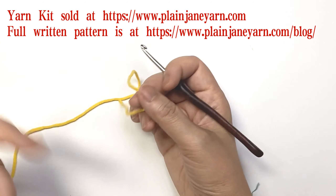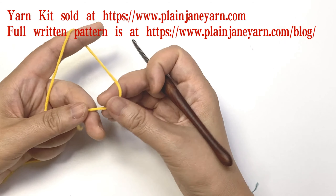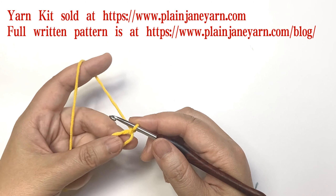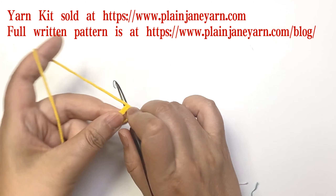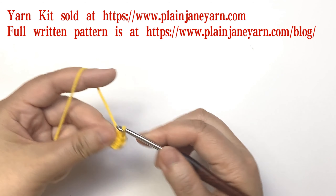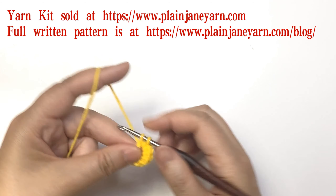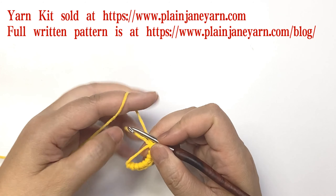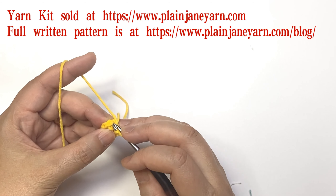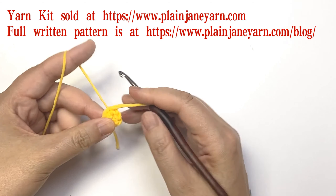Which you left over and pick up randomly. Now first we do the first round. As usual we make a magic ring, and in the ring we need to make eight single crochets: one, two, three, four, five, six, seven, eight. Then we tighten and make a slip stitch to the first single crochet.